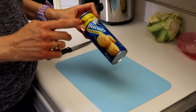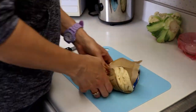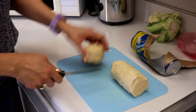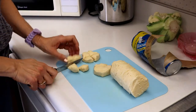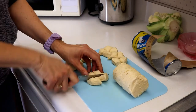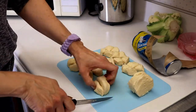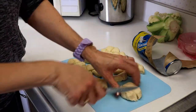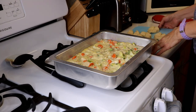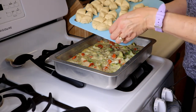While our dish is cooking, we want to open up our biscuits and cut them into quarters. This has cooked for 15 minutes so far. Now we are going to put all the biscuits on top so it covers the top, and we're going to cook it for another 15 minutes.